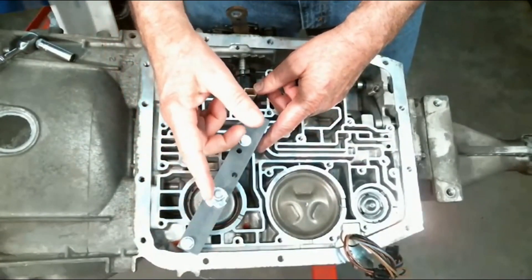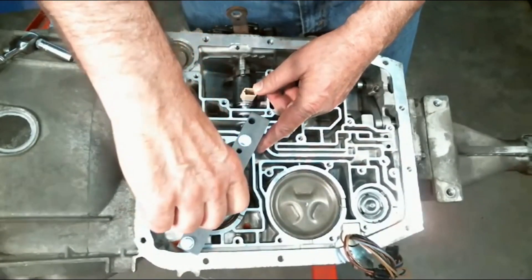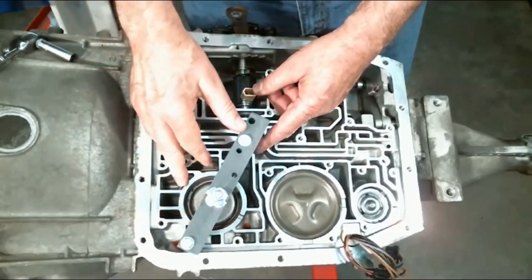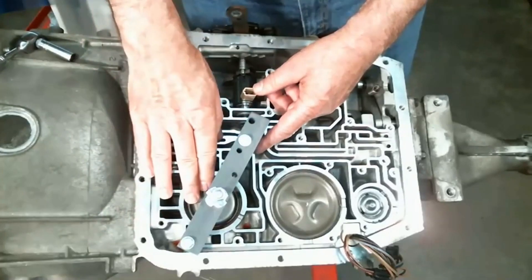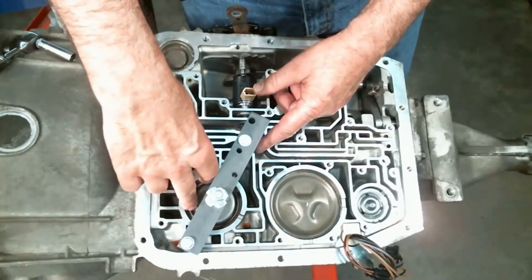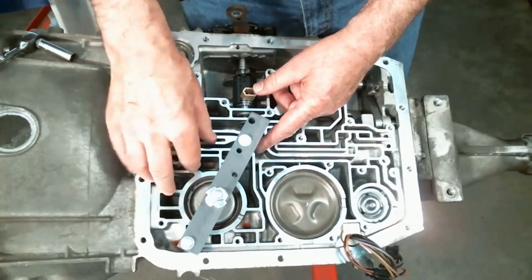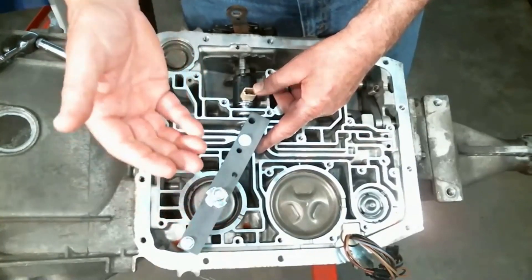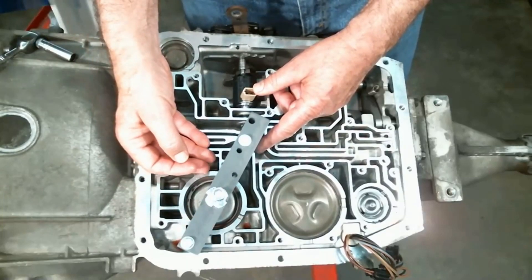The nuts here are nine-sixteenths. You just run it down until it hits the top of the pin on the servo. You want to run it down just enough to relieve the tension on the snap ring. Go in with some snap ring pliers and release the snap ring, then take your pinch bolt back out and the servo will be able to come out of the transmission.